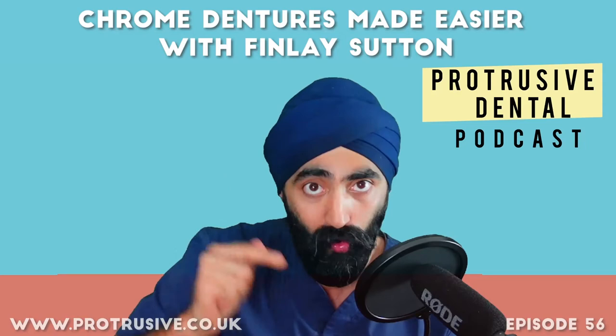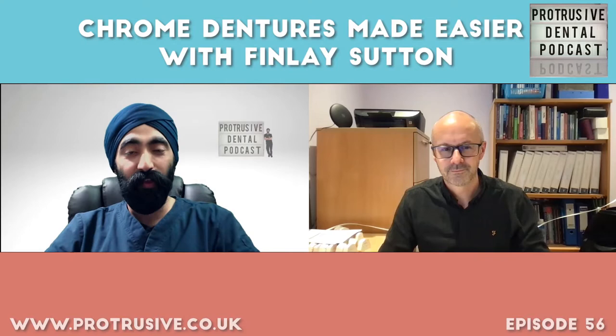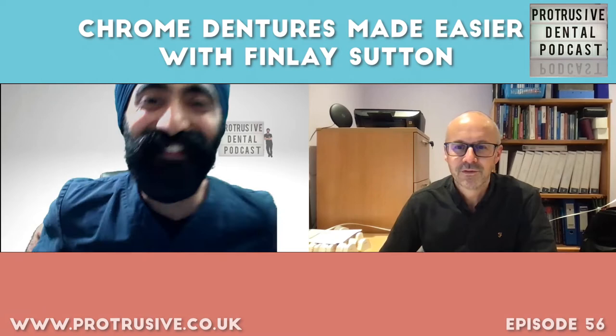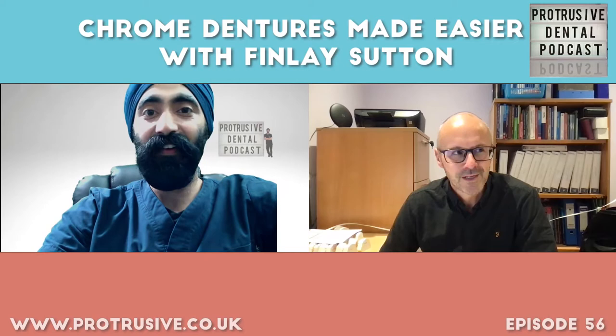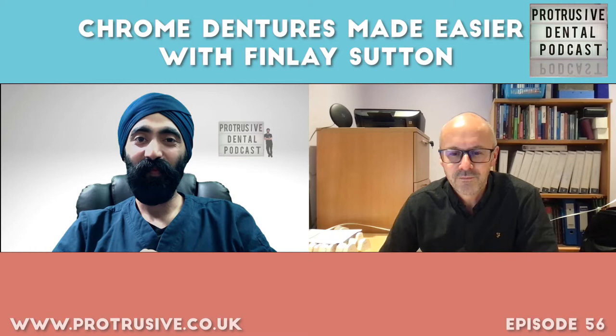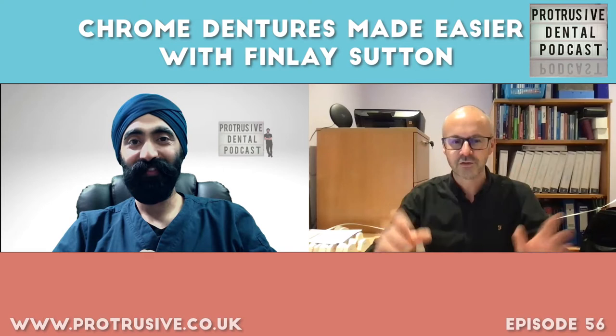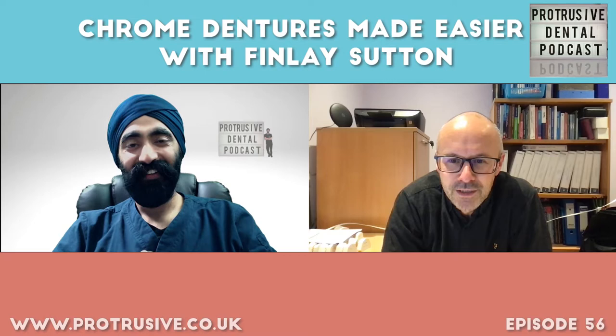People have been asking for you to come on the show for a long time. How was the pandemic for you? Obviously, the pandemic wasn't great in terms of the world. But it actually opened up a few opportunities — I delivered about 20 webinars during lockdown, which was absolutely terrific. I got really great feedback from them. It was really nice just being able to show people what I'm doing and give back a little bit, without charging anything.